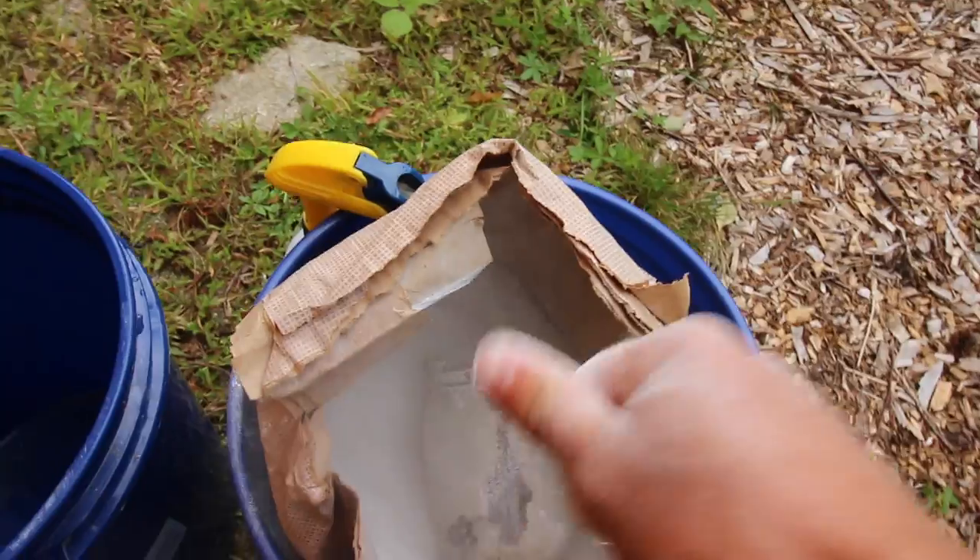We put it in a five-gallon bucket and added two gallons of water. Then I did a foliage spray with a lime water mixture right on the tomato plants, and the leftover solution I just poured right on the bottom of the plants — and it worked amazing. Our tomatoes don't have any more blossom end rot. I hope today's video is helpful. If you have blossom end rot, this will take care of it for you.